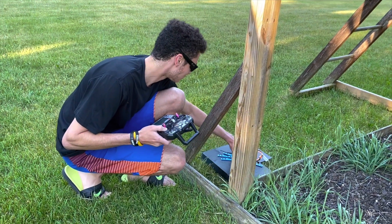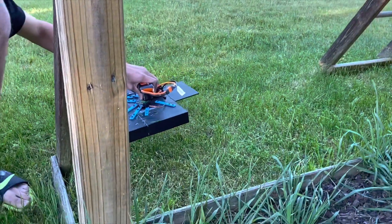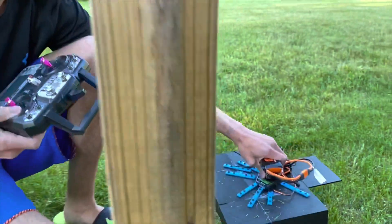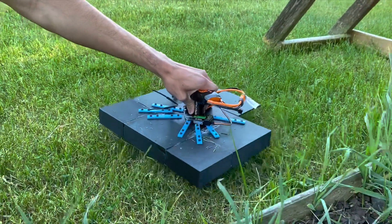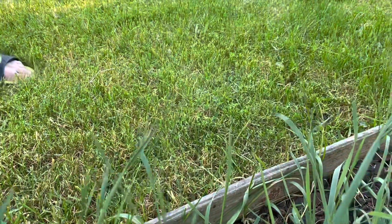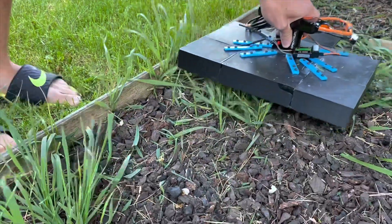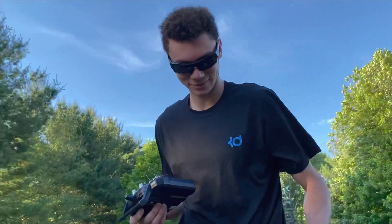Well, it works! Yeah, it does! Wow, do it again! Wow, good job Egan.